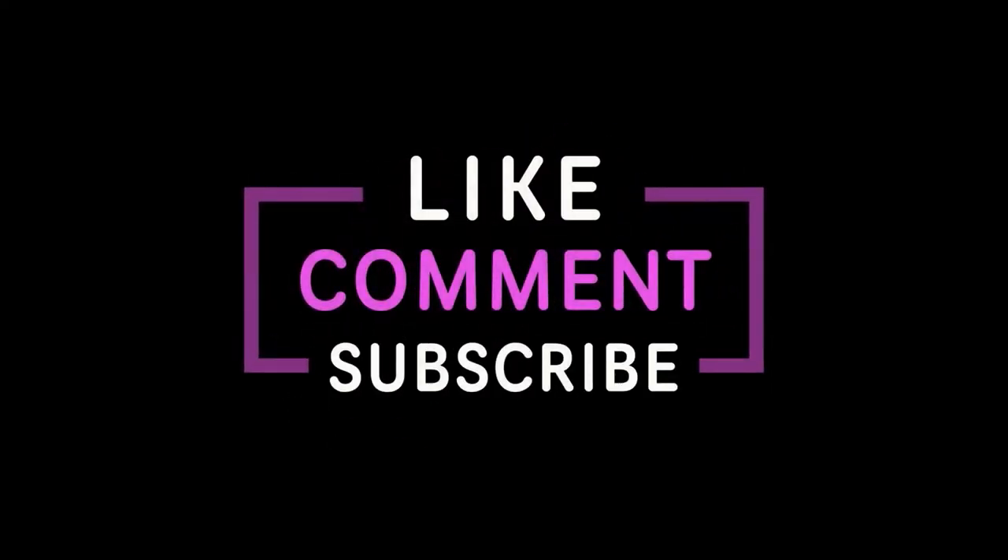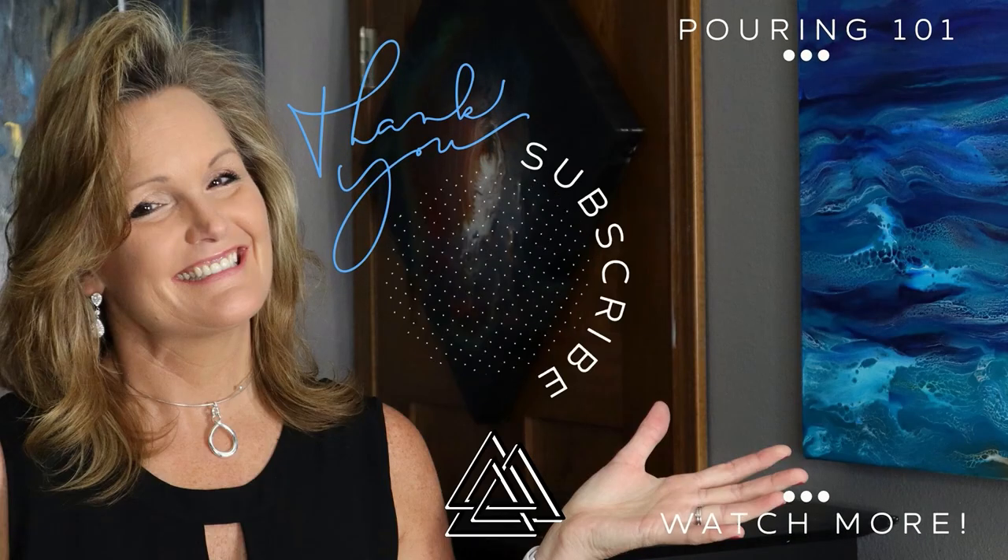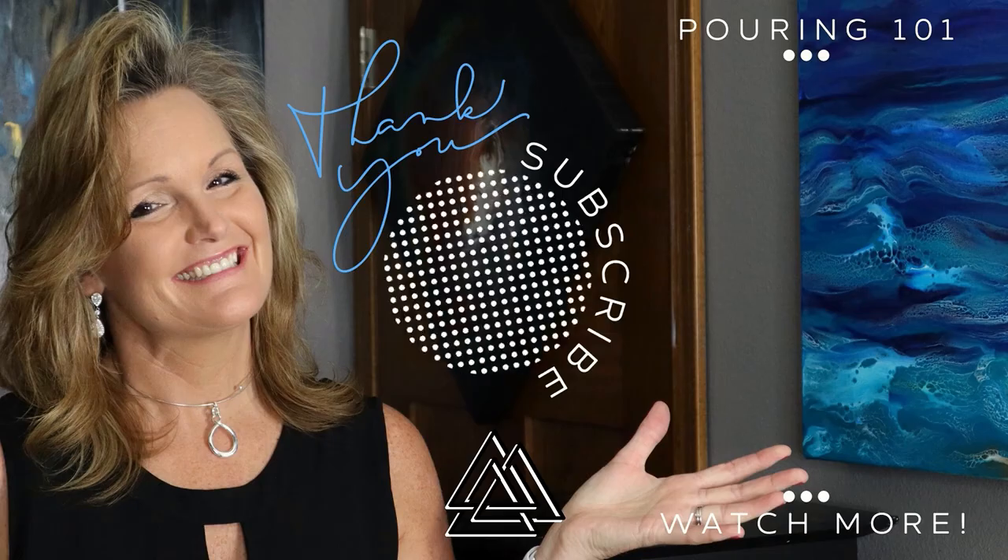Thanks for joining me today. If you're new to my channel, please consider subscribing and clicking the notification bell. If you like this video, I bet you're going to like these others as well. Thanks a lot and have a great day, bye!